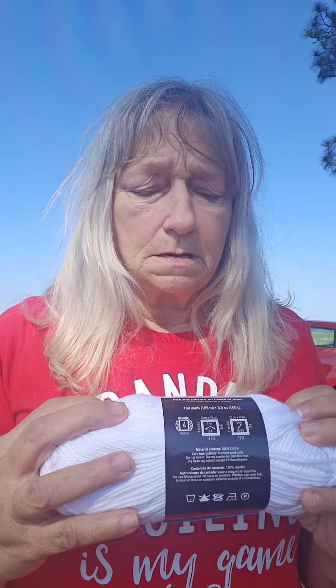Now, I went to Hobby Lobby and I bought — I love this cotton yarn. I bought three balls of it, but I needed three more balls for the other back. There's a front, there's a back — two panels. So I went to Walmart in Aiken, and I found this Mainstays 100% cotton yarn.